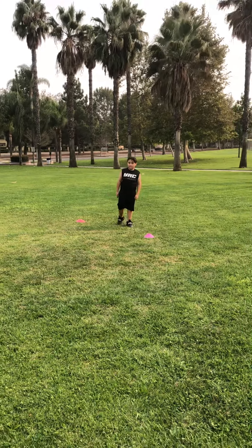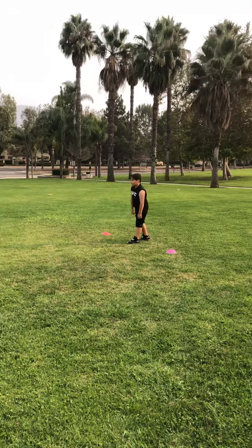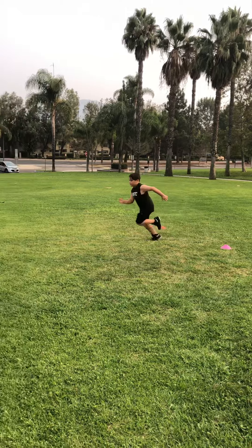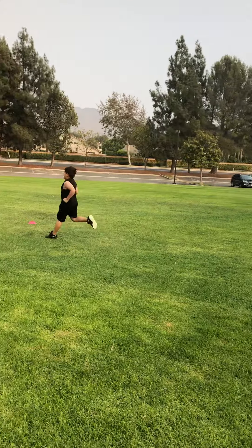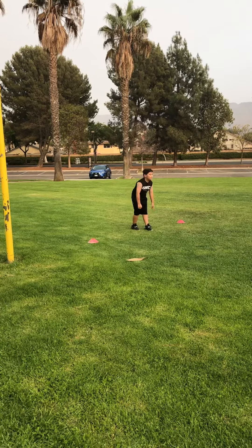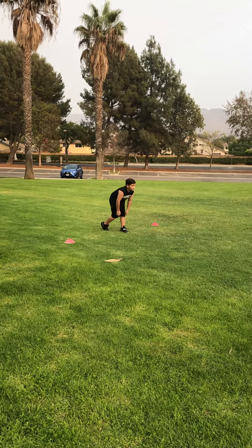The last two he's going to do: first a 10-yard sprint at 80%, then another one at 90%.